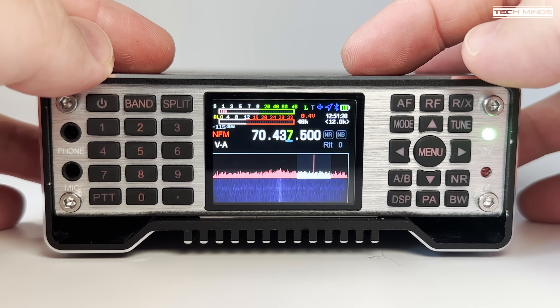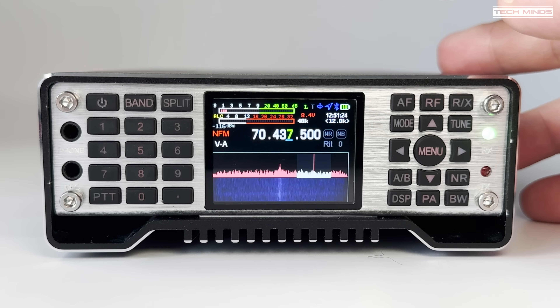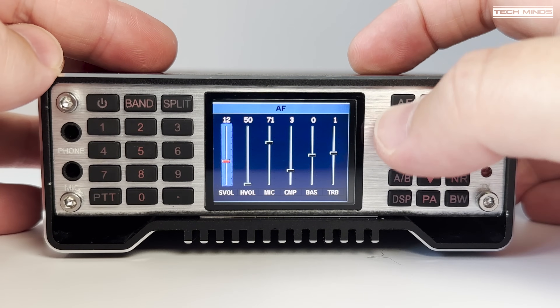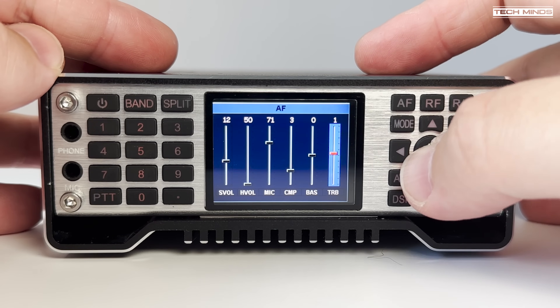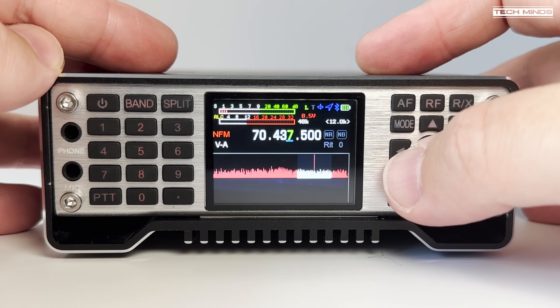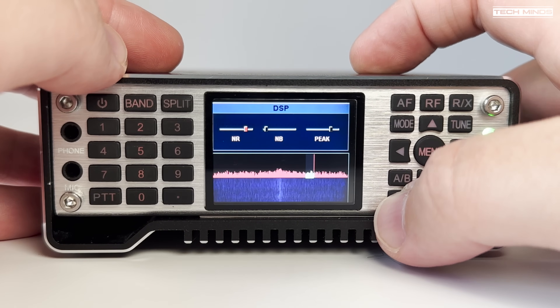The battery indicator shows the current level of the internal rechargeable battery. Along with the supply voltage shown on the screen, you can keep an eye on the battery level when using portable. You'll also notice an NR indicator which illuminates when the inbuilt DSP has been activated. The DSP is fully adjustable, allowing the user to set the noise reduction level, accessed by holding the DSP button momentarily.